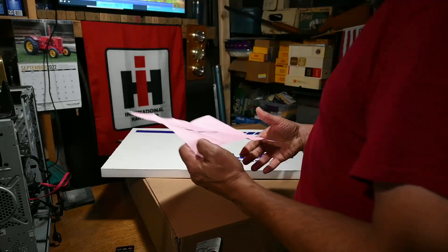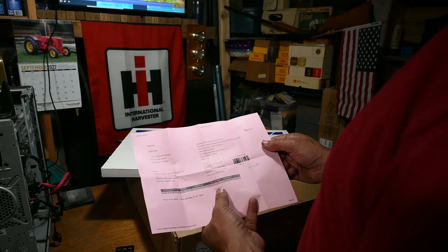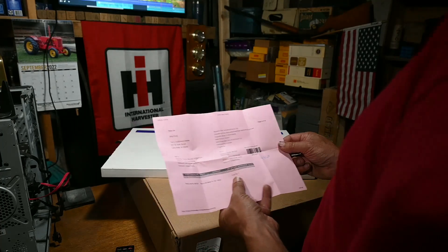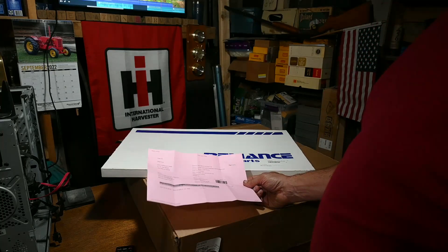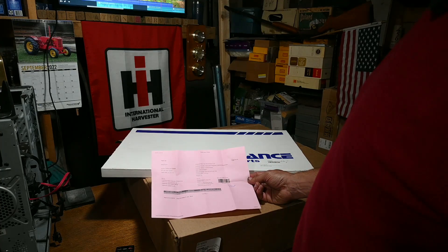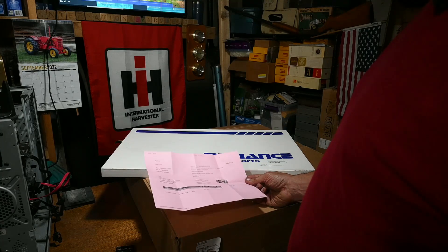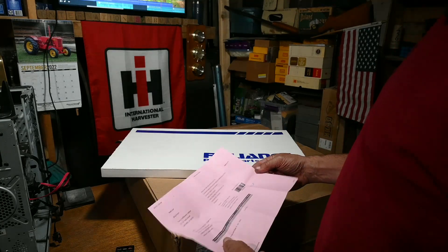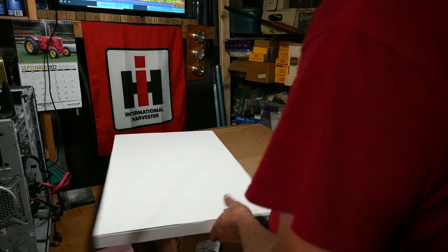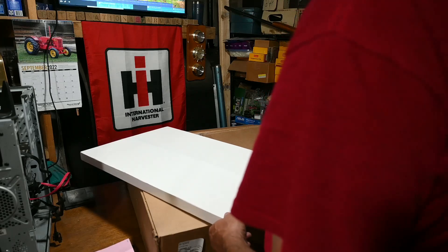The reseller in this case was tractorpartsasap.com — many of you also know that as Allstate Ag Parts. Allstate Ag Parts was also selling this gasket set for about $30 more, but when you go through Walmart you can get it for $30 less plus free shipping. Just a little known fact — so next time you're looking for parts, go to Walmart and see if you can get your parts there.